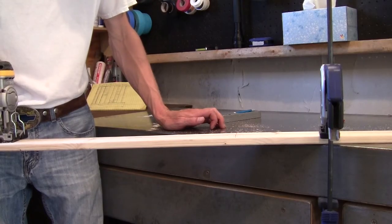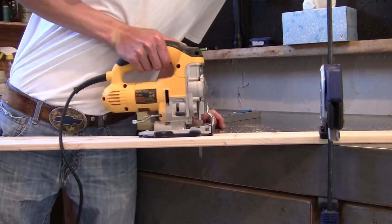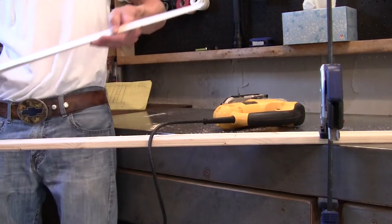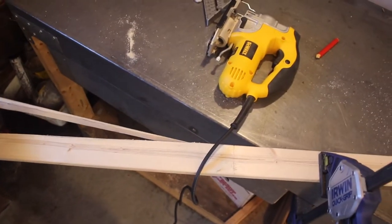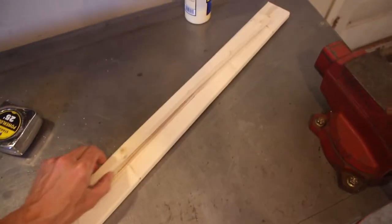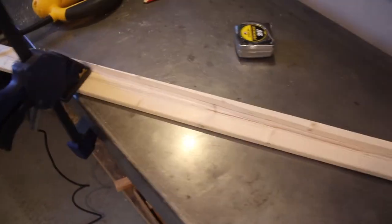This guy right here is the ticket. This is the center line — you pivot this right about here, line it up down there, strike or trace that line, and then you have a symmetrical arc.